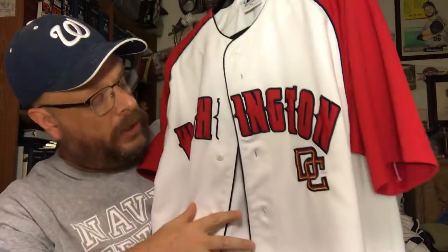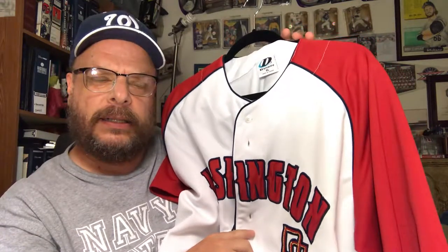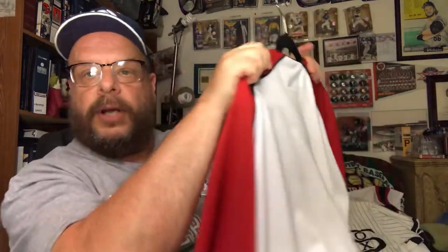This is a Washington Nationals jersey and — I don't know if you can see it — I've got a stain here, maybe coffee. I think we got this at Costco. It's a stylized jersey, not an official Washington Nationals jersey, but still nice — again thick material, no name or anything on the back.